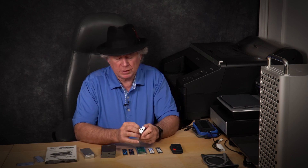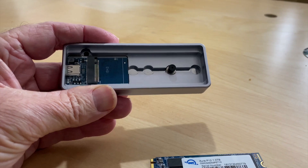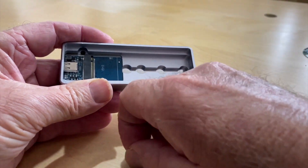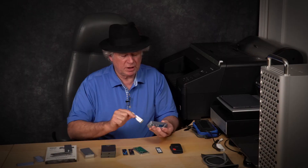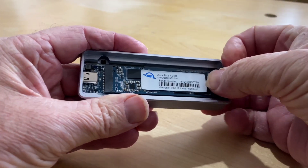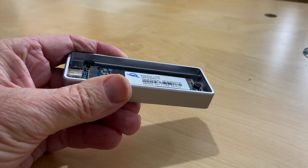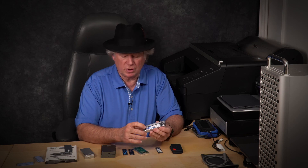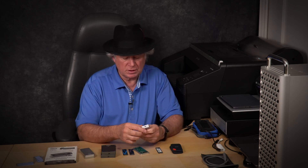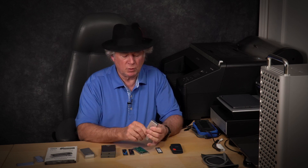I just pop this open, turn it like that, and there's a little magnetic catch right here. I can put any of the four common sizes of SSDs in here - that's what the different openings are for. I take my device, put it in, take this little retention piece and stick it over there, then drop it down and it pops into that magnetic catch. Boom, you're good to go - put the cover back on.